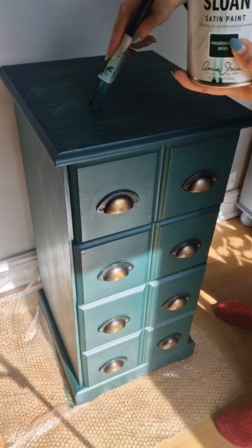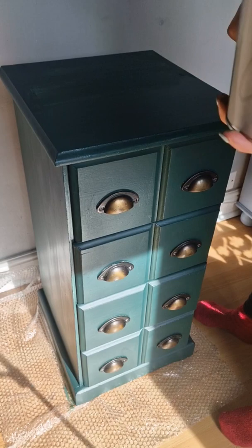If you have just started furniture painting yourself, this would definitely be a great paint for you to use.